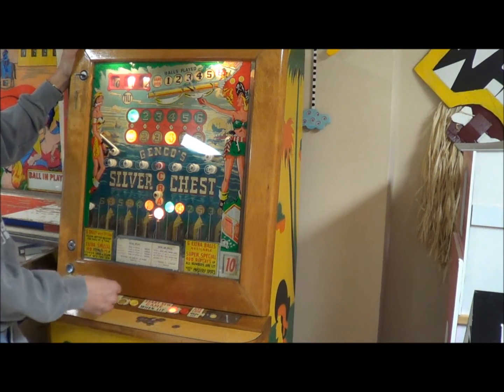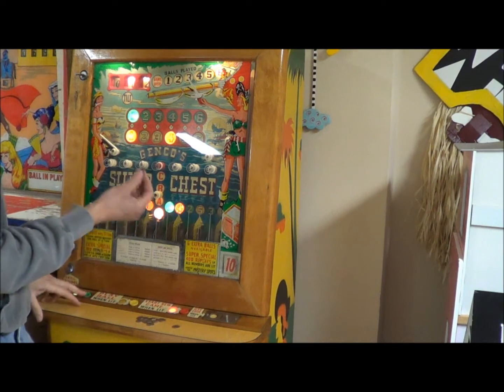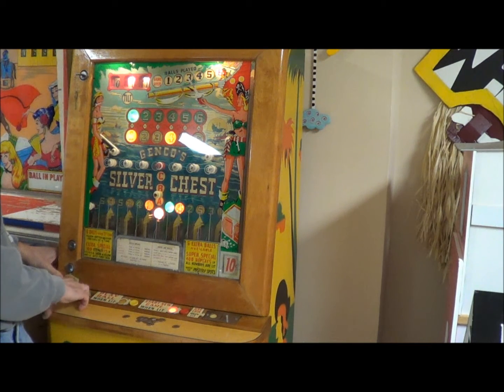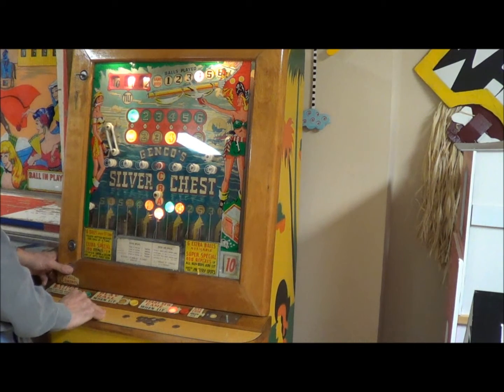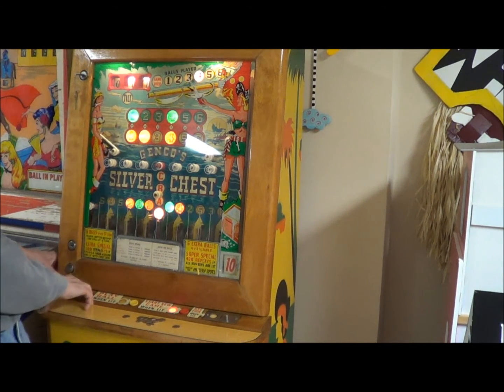I'm going to readjust my aim now. Right now it says I can do extra balls - each extra ball costs one dime. Oh wait, I've got credits - I forgot about those, so I can use those up. That actually gave me some extra there. I got two now - if I light up three, that's good. I got four.